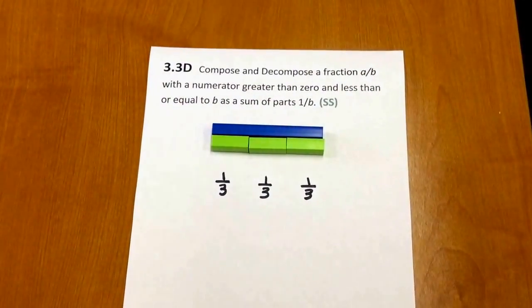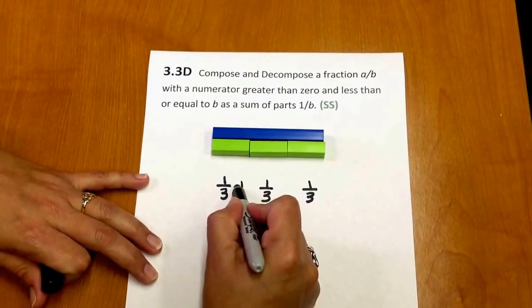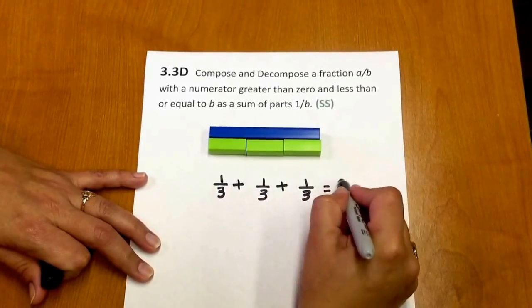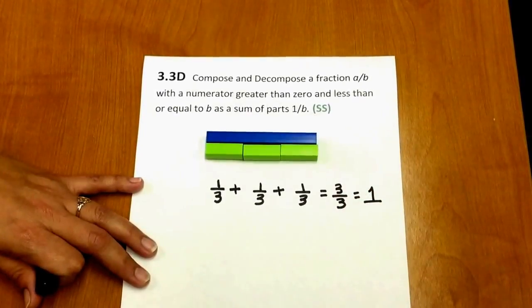Three-thirds is the same as our whole. We can represent this as the sum of parts: one-third plus one-third plus one-third equals three-thirds, which is the same as our whole.